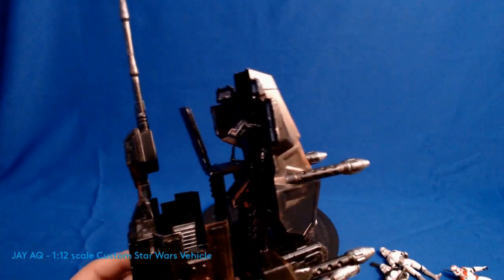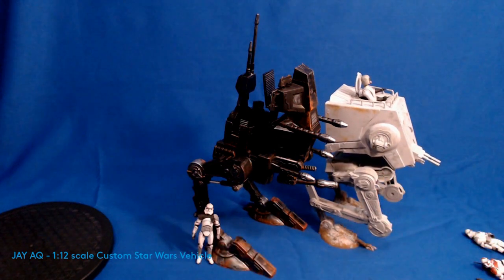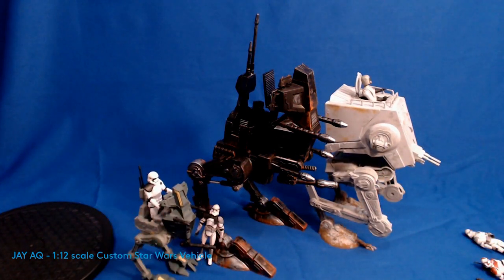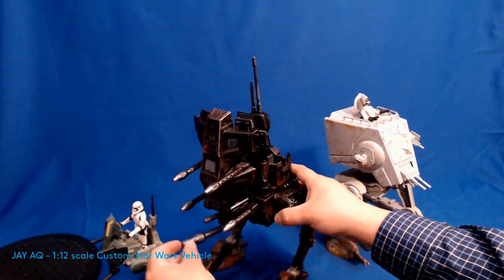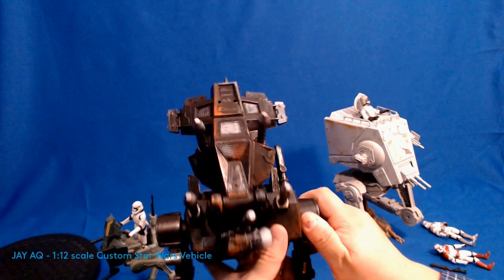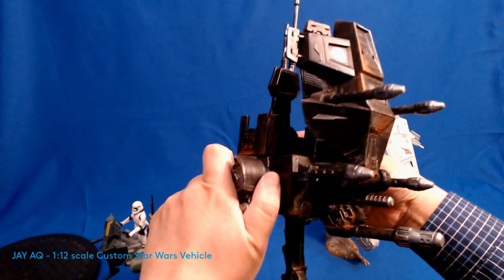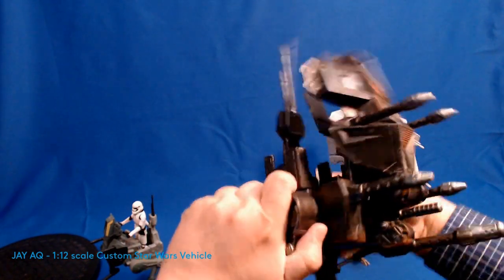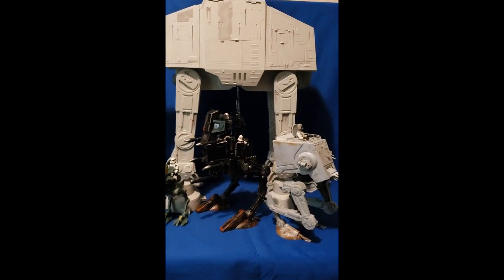I just want to showcase the latest custom vehicle real quick. For a size comparison: you've got the AT-ST right there, which is also three-and-three-quarter scale, and to the left you have what the vehicle should be in normal size — the AT-RT should be just a one-man vehicle, but I've turned this 12-inch one into a three-person vehicle. The turret moves and the legs have retained all of their articulation. It's a little stiff, but I like it because it keeps the vehicle from falling over — it's pretty sturdy.